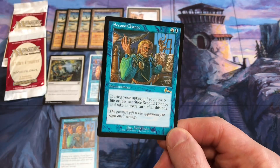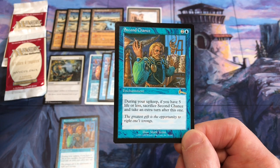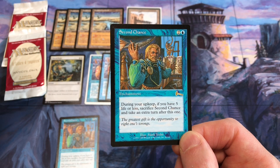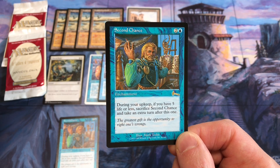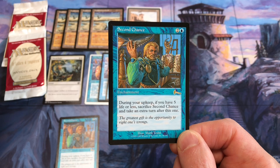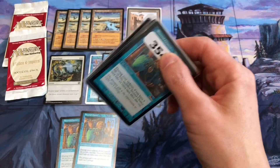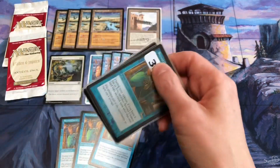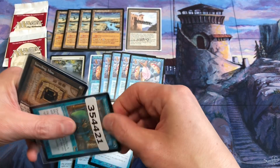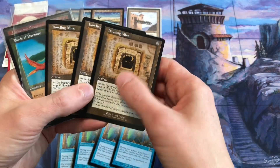Second Chance is a rare from Urza's Legacy. During your upkeep, if you have 5 or less life, you sacrifice Second Chance and take an extra turn after this one. 'The greatest gift is the opportunity to right one's wrongs.' It's two colorless and a blue enchantment. It's rare and also came in foil. Then I am going to complete this playset of Howling Mines — I pulled one of these in my Brother's War box opening — but this is the schematic art drawn by Mark Poole.